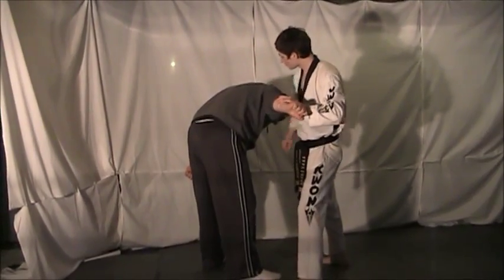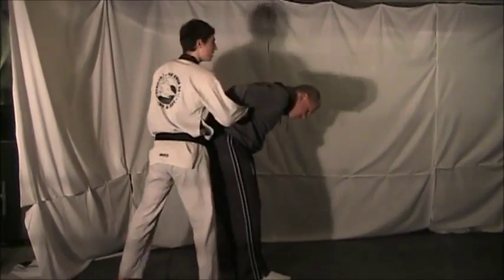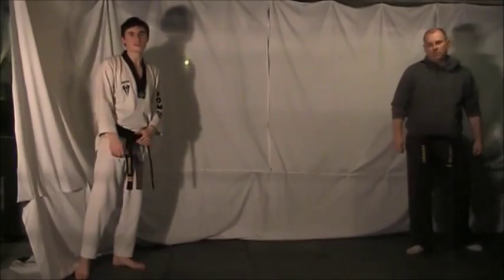Then that same arm just wraps around. All you've got to do is still control this arm, step around, and just push to get him out of the situation — whether you have to deal with multiple attackers or just run out of there.